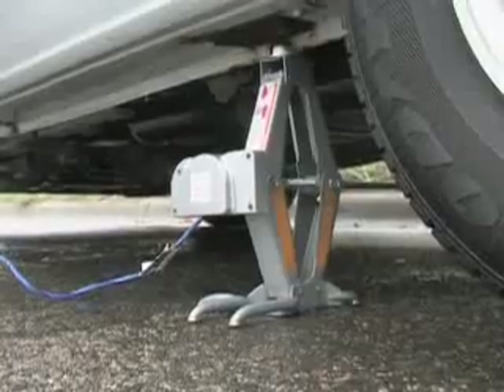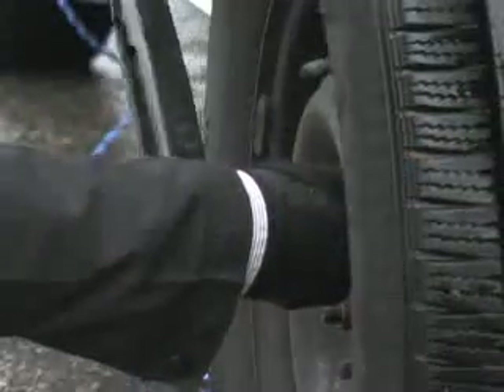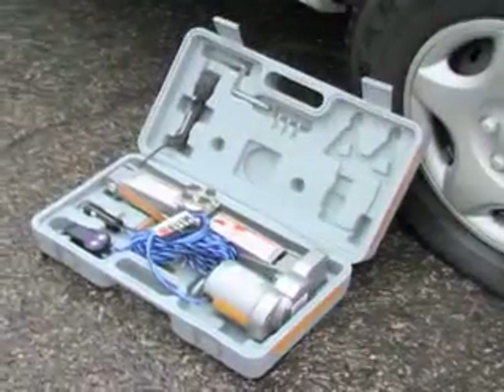All so effortlessly. Comes with a 14-foot control cable to easily reach all tires. Get yours rolling again in half the time, without the sore back.